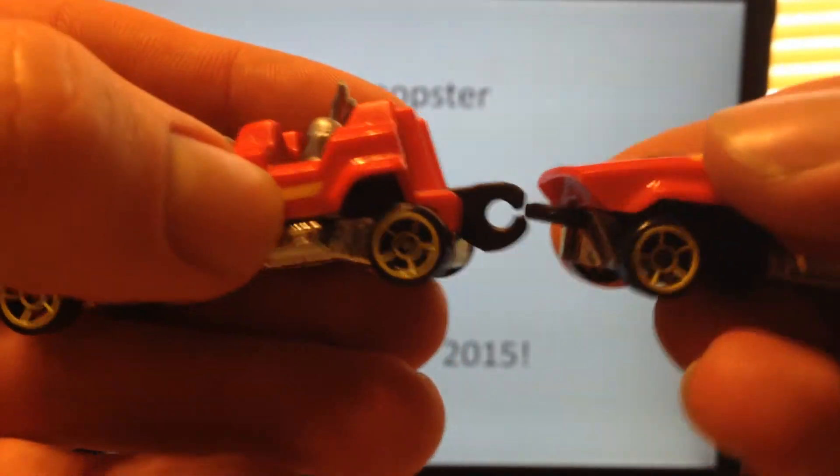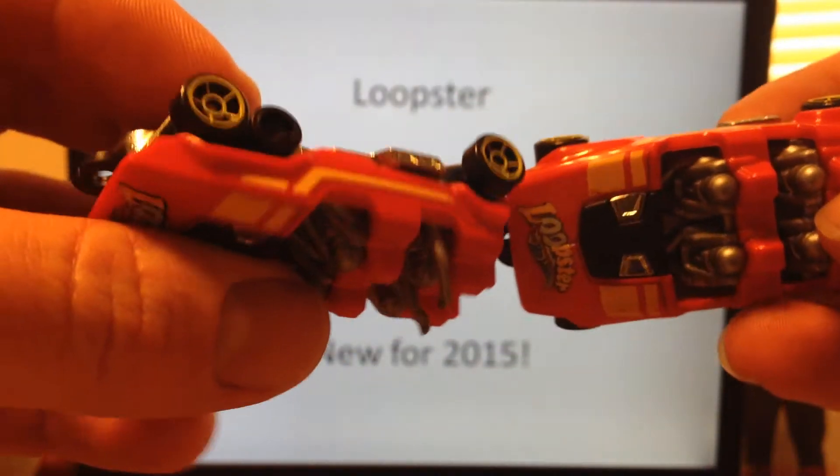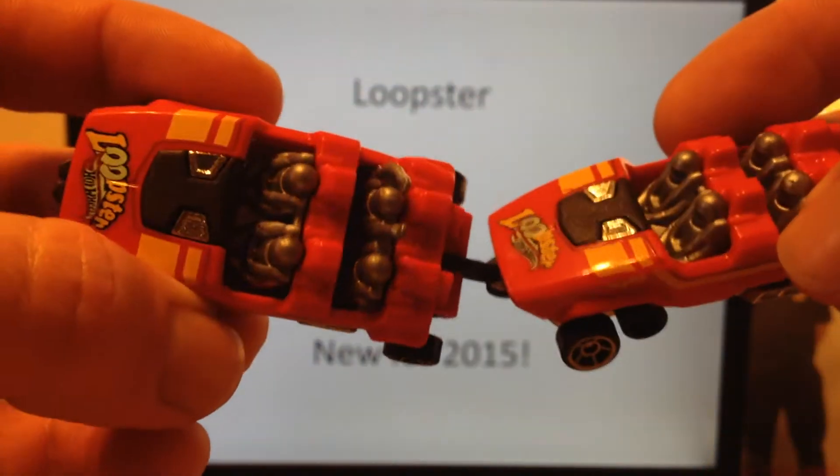By the way, these do hook together — like that. And now they're attached. You can send them down a track. I imagine these would be a lot of fun on a track, and they probably would go pretty well. So, pretty neat there.